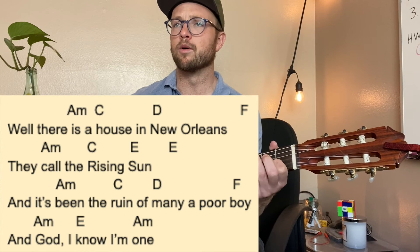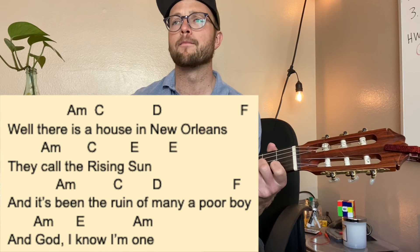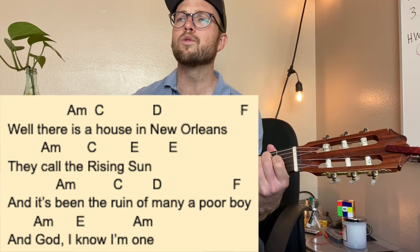It's been the ruin of many a poor boy, and God I know I'm one.